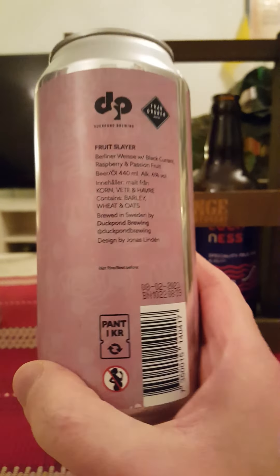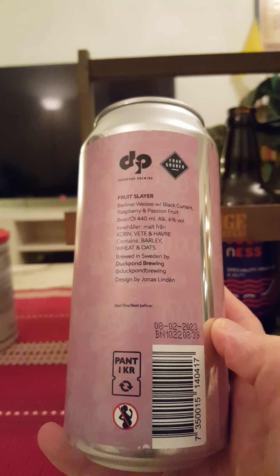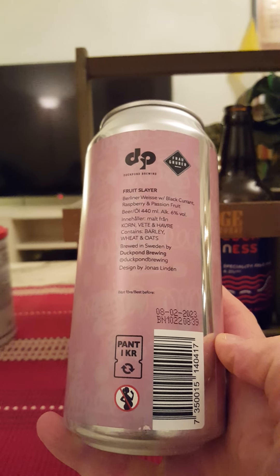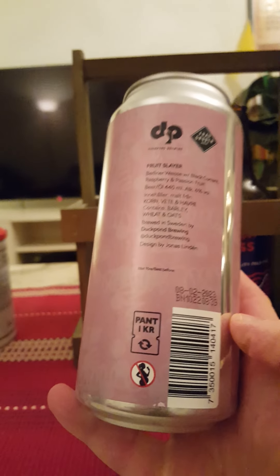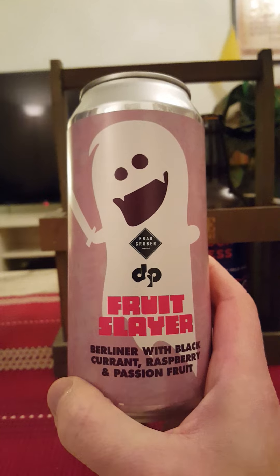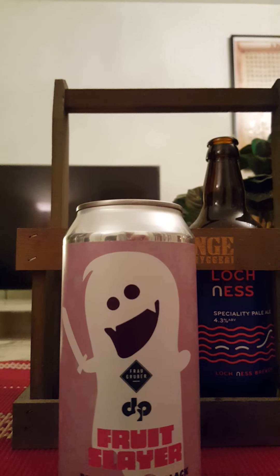Coming in at 6% ABV, 440ml can Berliner Weiss with blackcurrant, raspberries, and passion fruit. Contains barley, wheat, and oats, and that's what they brewed in Sweden by Dockpond brewing company. And there's the artwork — kind of a cool looking one there, gotta say. Right, let's get this can cracked open and see what we get.